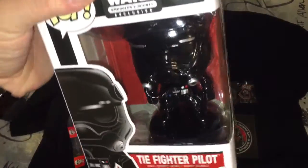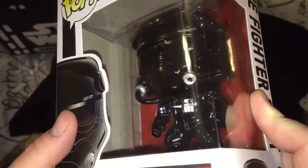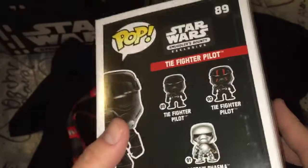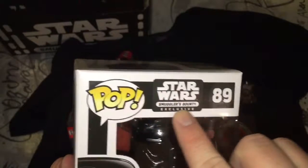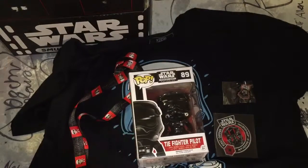What's this? Oh, nice. We got a Fighter Pilot Pop Vinyl. That's really cool. Little detail on his chest plate there. Smuggler's Bounty Exclusive — that's cool. It's usually just a sticker that says it's exclusive.